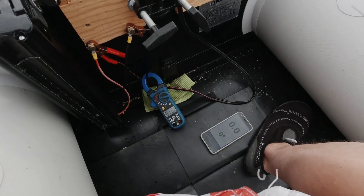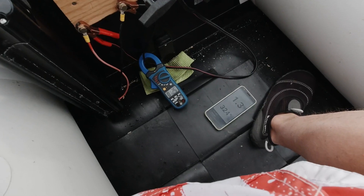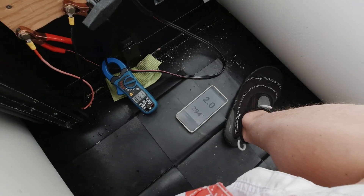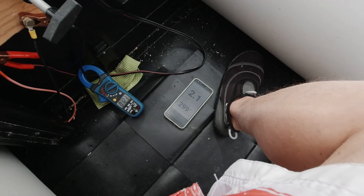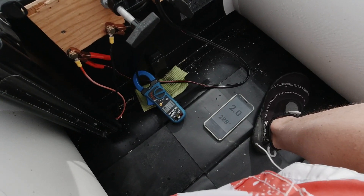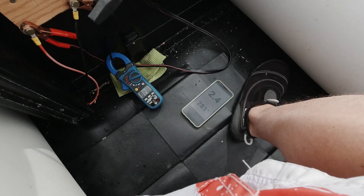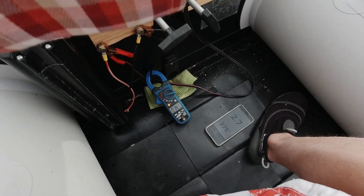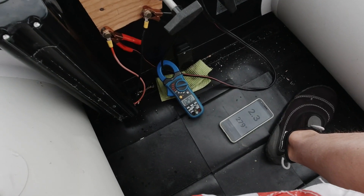In gear one, we are drawing about 13 amps and going 2.1 knots — this is against the wind. Let's put second gear on: 15 amps, not that much more speed. Third gear kicks in at 25 amps — 2.6 knots only.